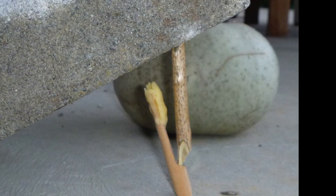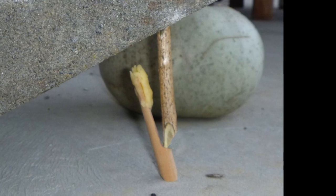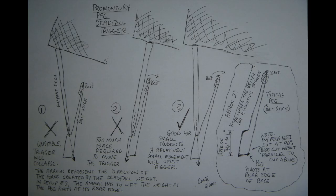Here's a picture showing what I currently understand about making and setting promontory triggers. You may need to pause the video to see the details, but it can make a big difference — the angles you cut your pegs to and the way you set them.